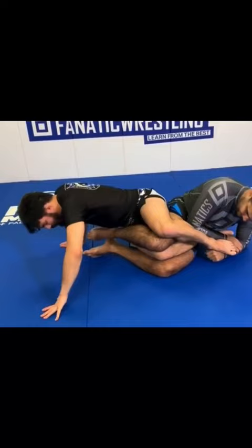Now, as he begins digging for the foot again, I swing a leg over the top, making it very difficult for my training partner to attack again.